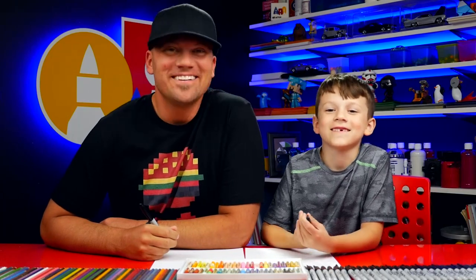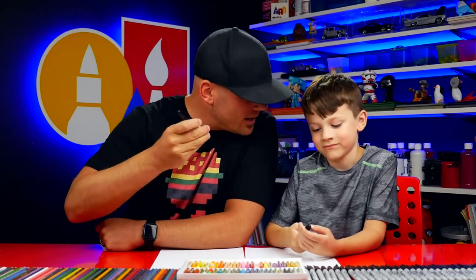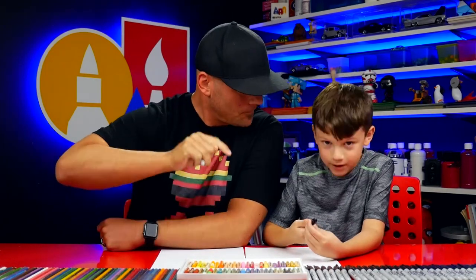Hey friends, here we're going to draw a Schnauzer. We hope you're going to follow along with us. You've got a marker or something to draw with — they don't have to draw with a marker if they don't want to. And some paper.